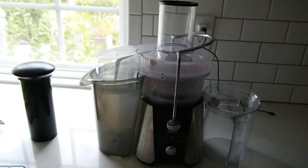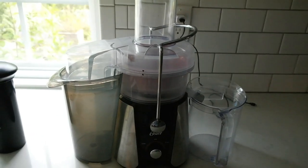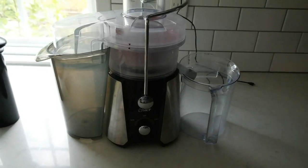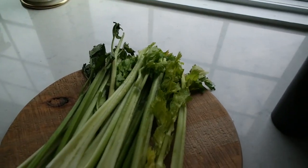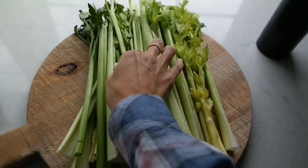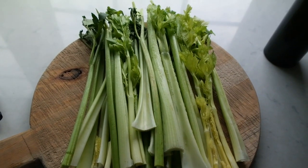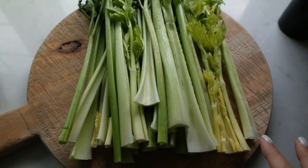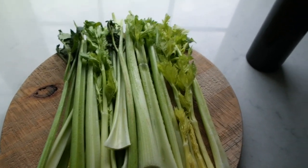First you're going to need a juicer. You can also blend, but it's going to take more time, which is okay. You'll just need a nut milk bag to strain it. I love this juicer — I got it for $99 and I'm going to link it in the description. You're going to need one entire bunch of celery; you're not going to use just a few stalks. This is actually a bunch and a half because the other bag of celery was looking a little sad. Some part of our fridge freezes food if you put it too close to the back, but it's still okay. I just cut the ends off, washed it really good, and now we're going to put it through the juicer.